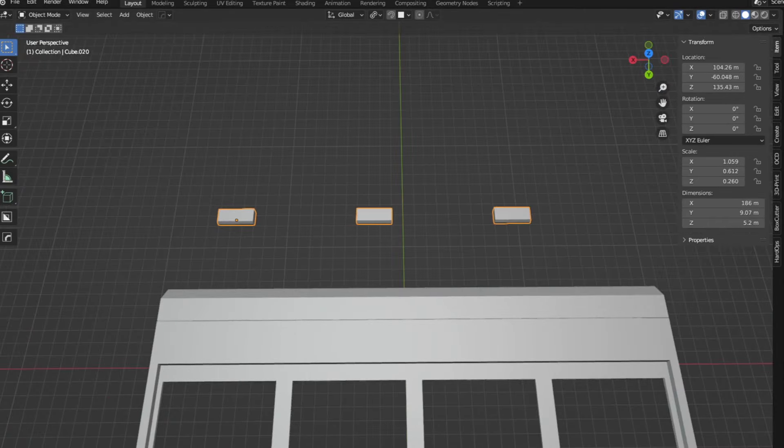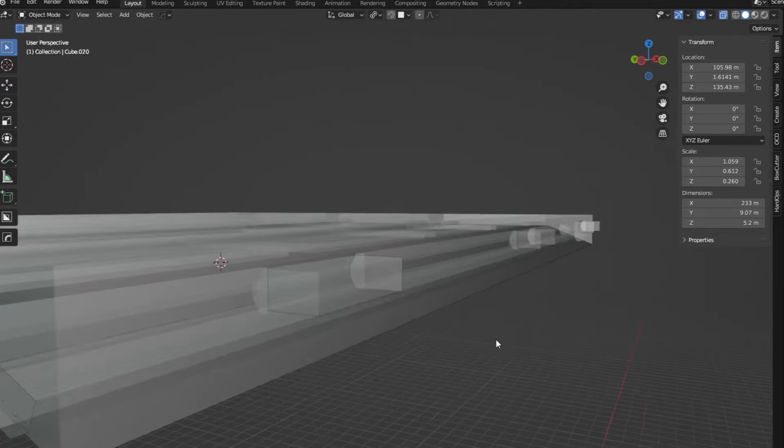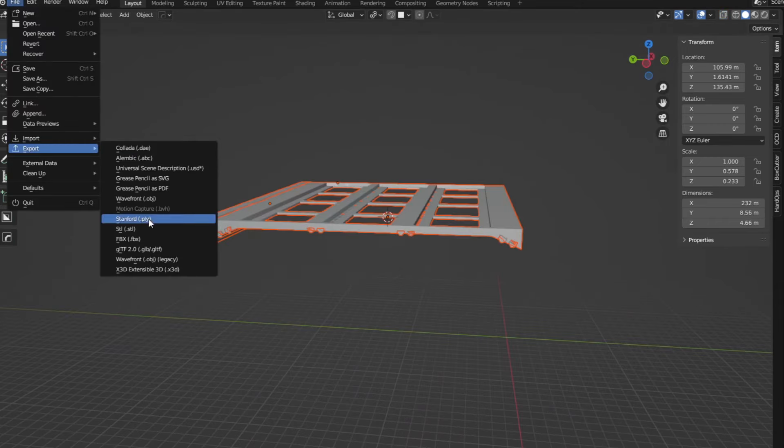Here's what I'm gonna do with the roof that's too big now. I cut it at a good spot and added some registration keys and holes so that I can print it in two parts. I'll export it and here we go again.